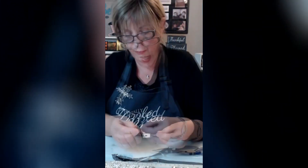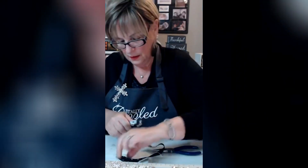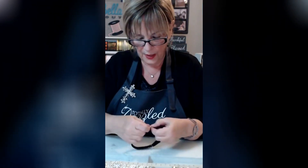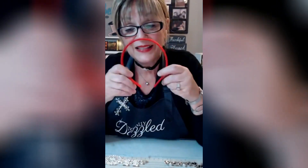Now we just have to connect this one - same thing. Take your little jump ring and connect these two. Now you've got a beautiful necklace that you can wear. You pull it apart with the magnetic clasp - no fuss, no muss. Look at how gorgeous this is - instant gorgeousness! I get these crosses at the Dollar Tree, you guys.